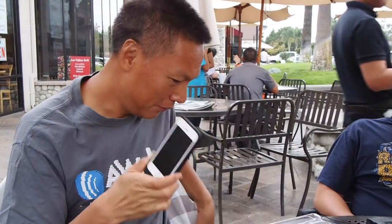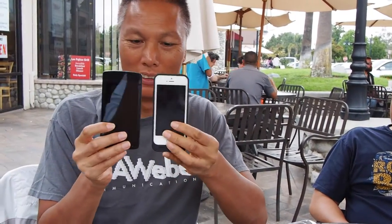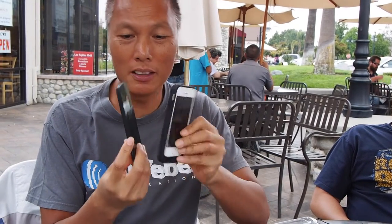Here is an iPhone 5, and we'll compare this to the Google phone. See, it's still smaller than the Google phone and just a little bit thicker now. And you compare it to a Galaxy S4 — here's a Galaxy S4 — it's still smaller than that.